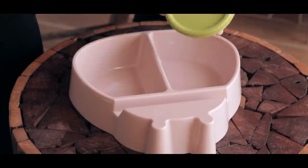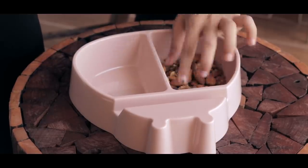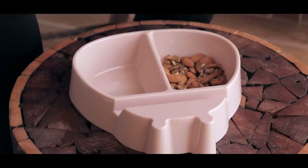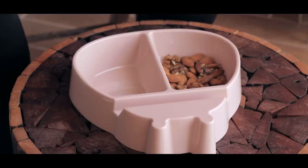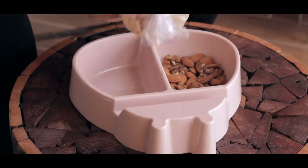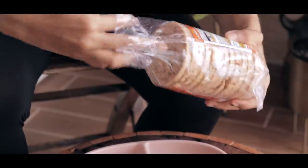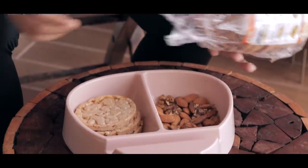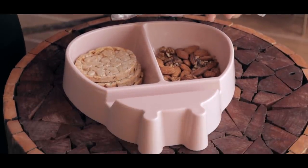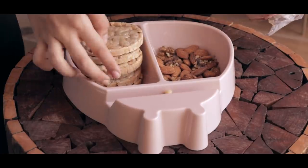I picked up two snacks for this: some dry fruits and some multigrain crackers. The dry fruits give you an idea of how much space there is — they filled only about 20% of one container. To test a slightly bigger snack I have these multigrain crackers, and they fit! These are huge — bigger than any biscuit you'd normally find — and they still fit.